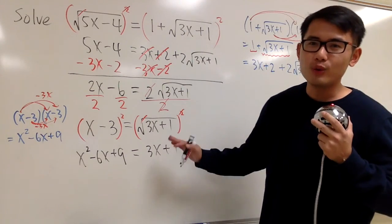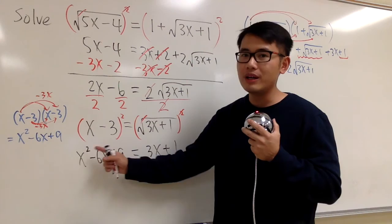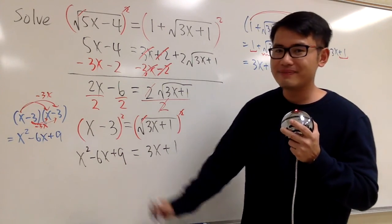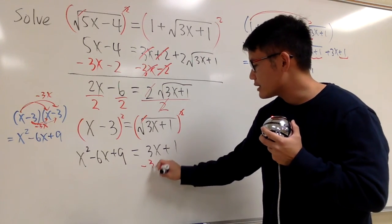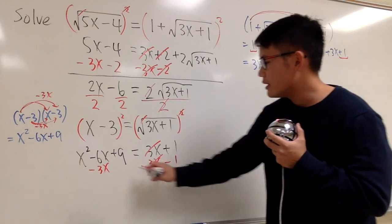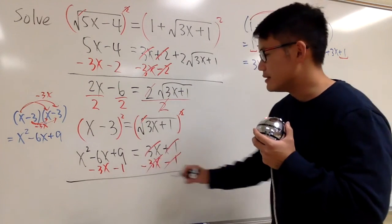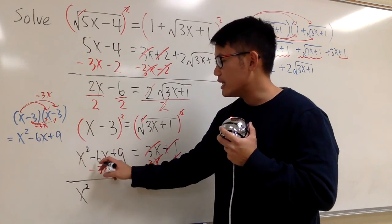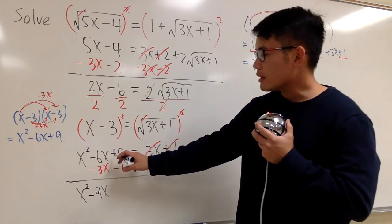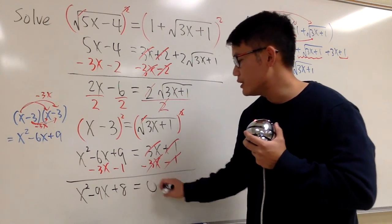Finally, we have an equation with no square roots. This is a quadratic, so we make one side equal to 0. Subtract 3x and subtract 1 from both sides. We get x squared, and negative 6x minus 3x is negative 9x, and 9 minus 1 is plus 8, equals 0.